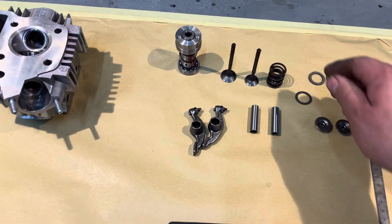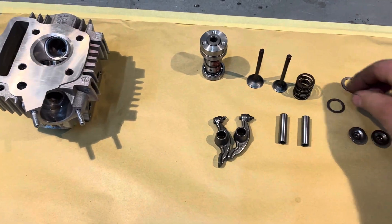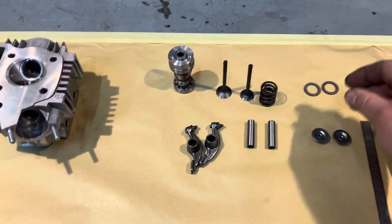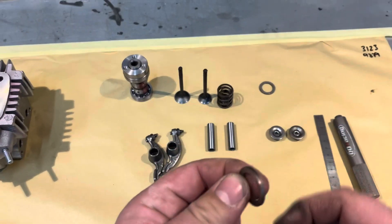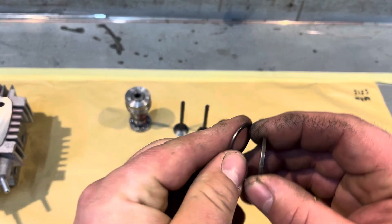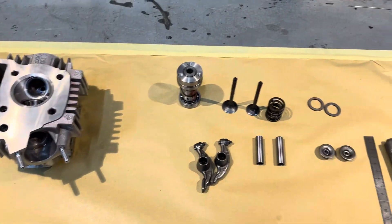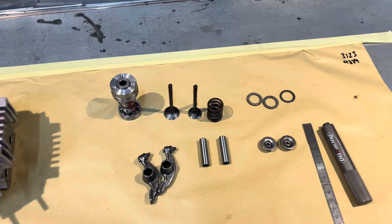I wanted to show you when we use our 40 PSI valve springs, we use the extra thicker shim. These are 1.9mm whereas the standard ones are 0.8mm. This does give quite an increase in spring pre-load pressure.